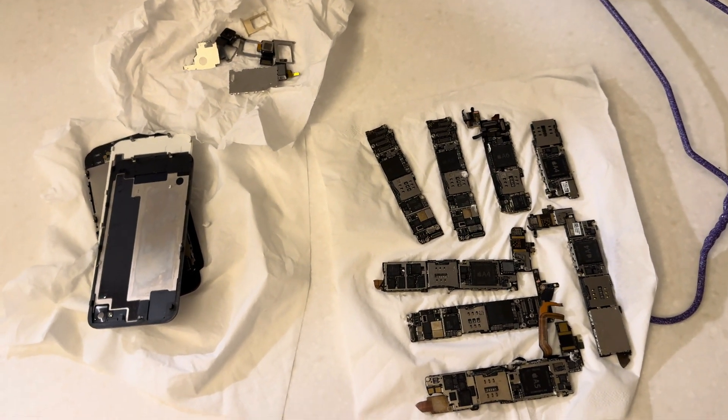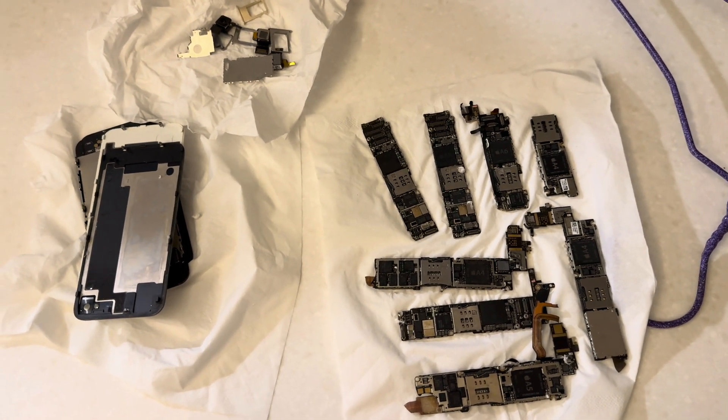I don't even know how I should classify these parts — chips, components.